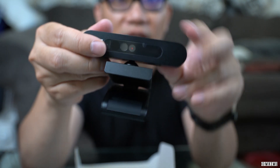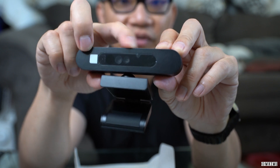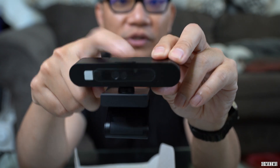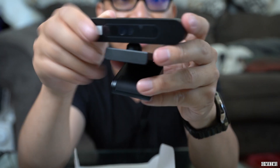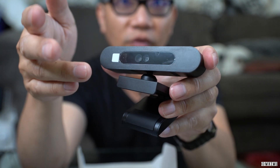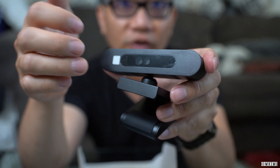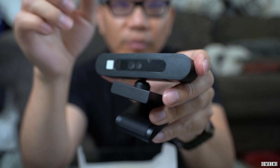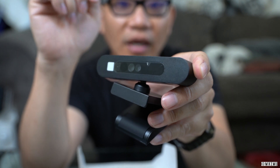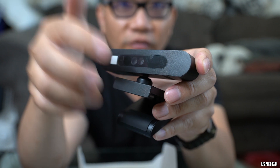Another good thing about this webcam is that it has a built-in privacy shutter. You just slide this little thing up top over to the left or right, and it gives you the privacy you might want when you're not using it. It basically cuts out any view whatsoever — you don't need to use little tape or a post-it note to cover it like you might with other webcams. You just slide it through and it fully covers the camera, so you maintain your full privacy.